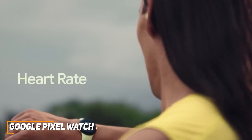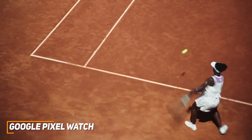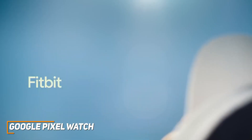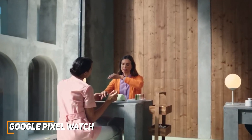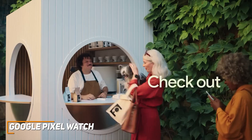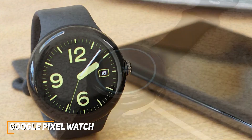The Wear OS software offers several important and intuitive features to keep you connected, including built-in Google Assistant, excellent third-party app support from the Google Play Store, built-in media playback control, support for several additional Google services, and more. You also get a responsive microphone to control the watch with your voice.